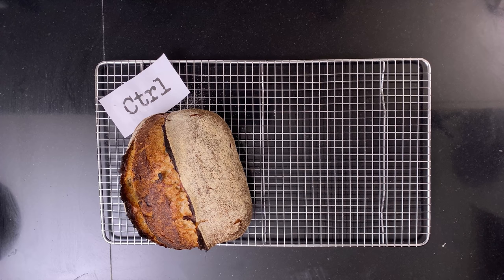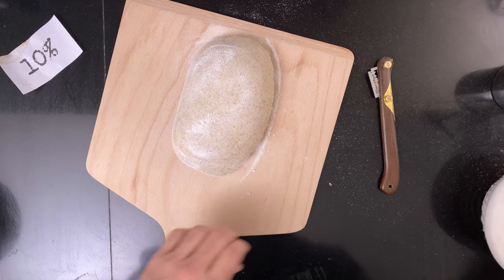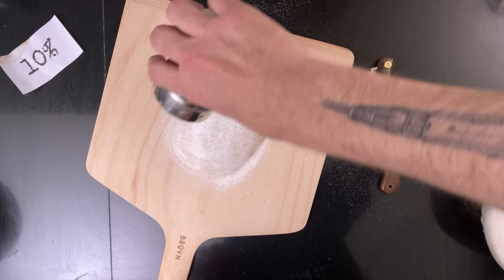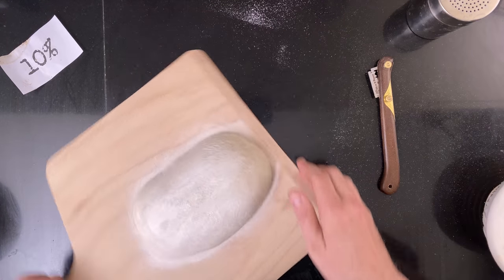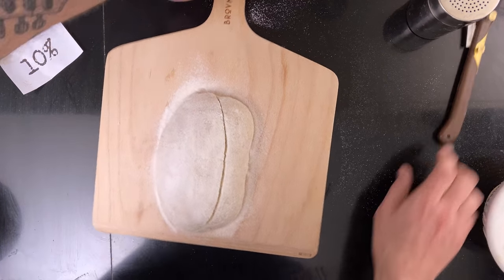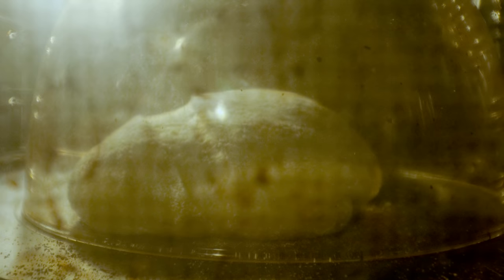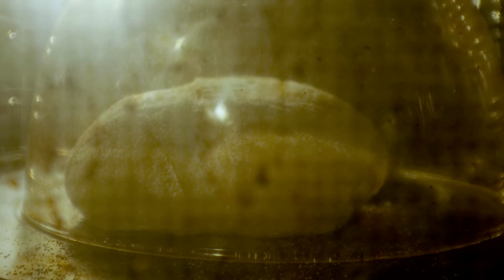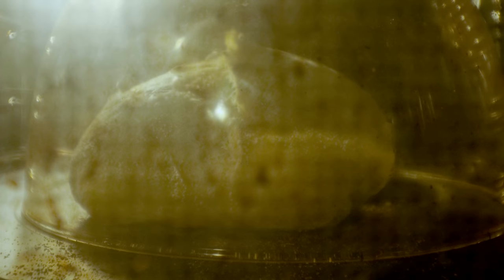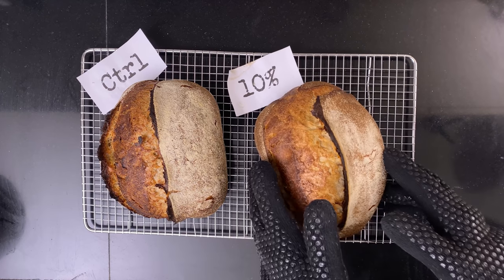That's looking nice. Then the bread with the 10% oil — I score it and then I bake it. And that looks great too.